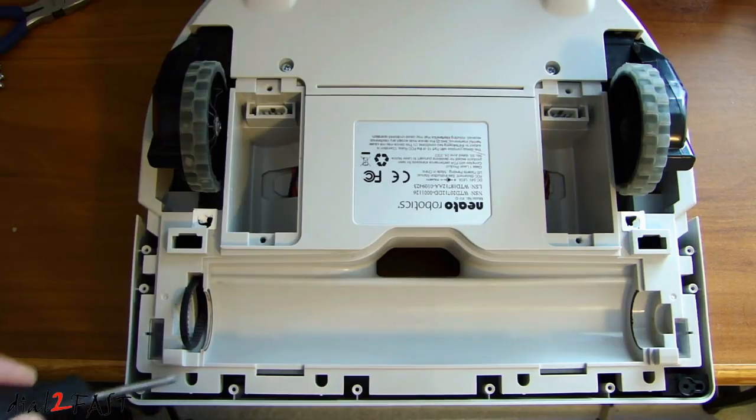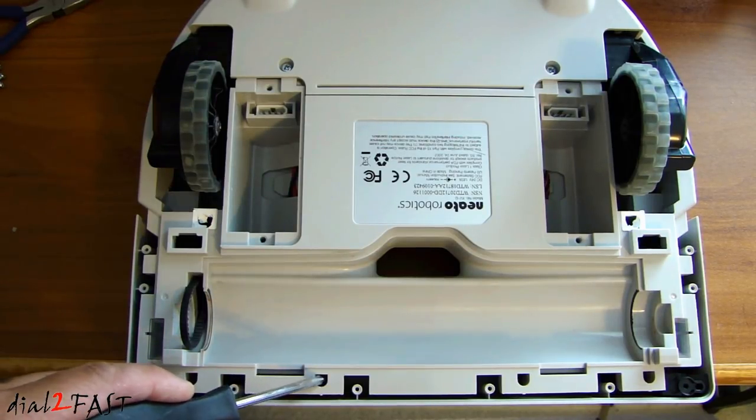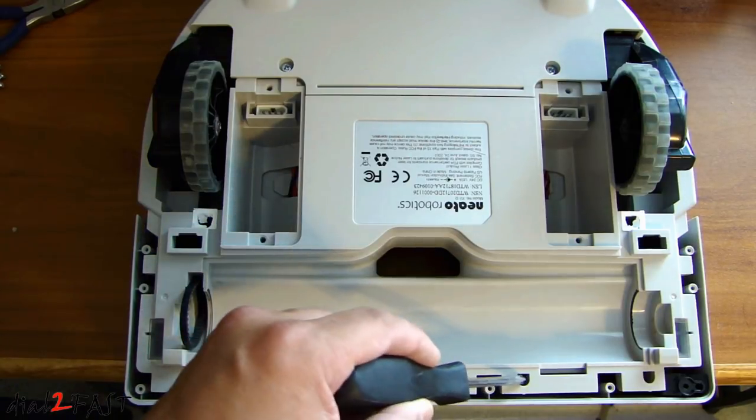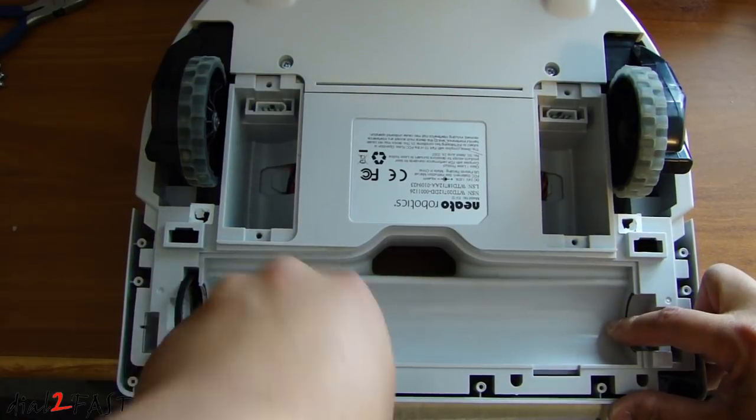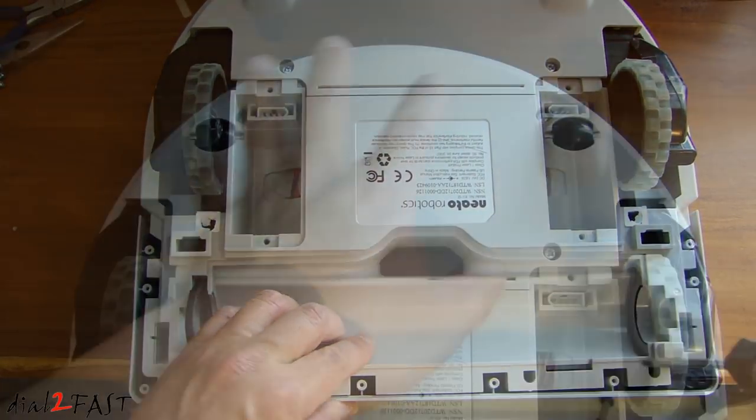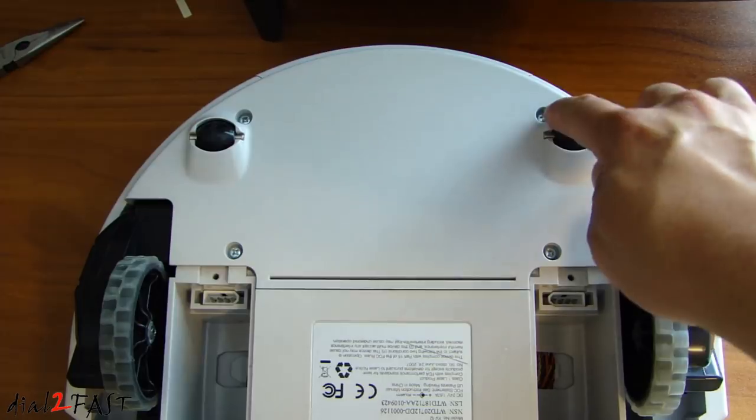There are four additional screws you need to remove in these holes right here — one, two, three, and four. Now remove this bottom cover with the four screws holding it down.